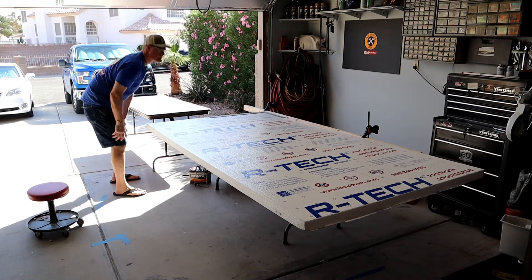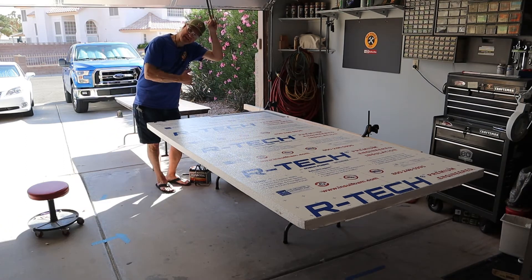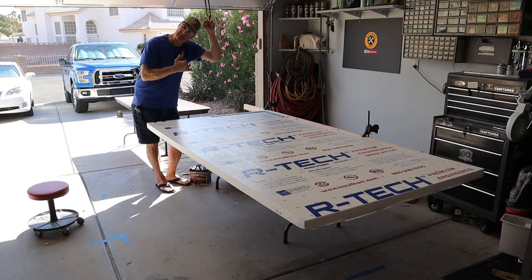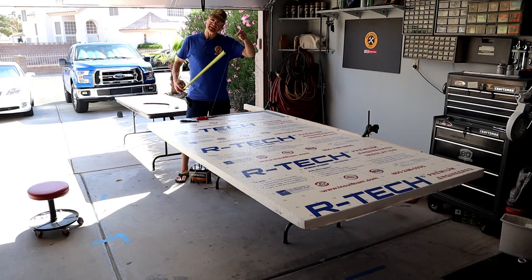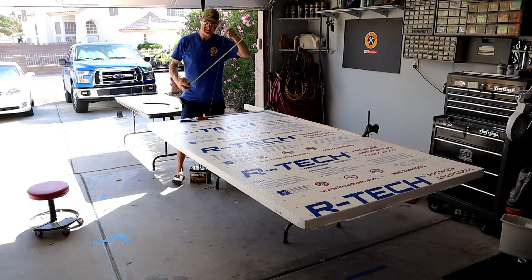We got a fail — the nichrome wire was too short and melted. So let's cut a longer piece and try again. This time with a piece 36 inches long.